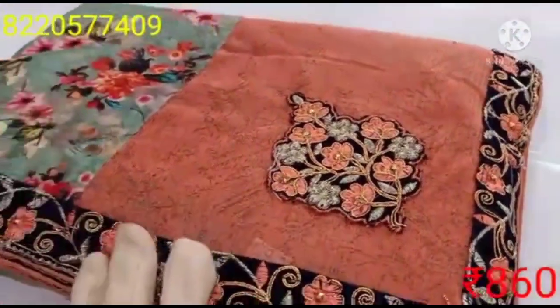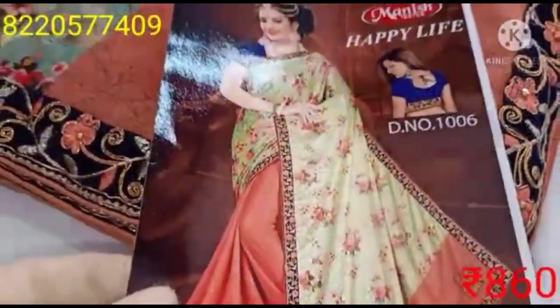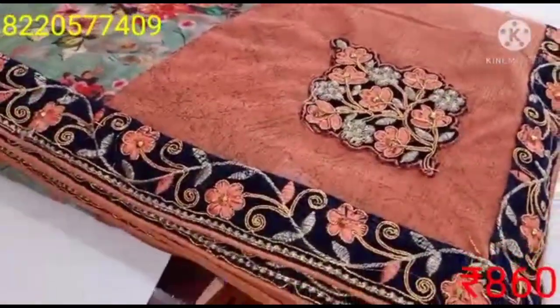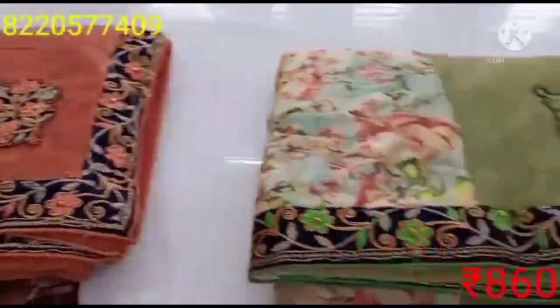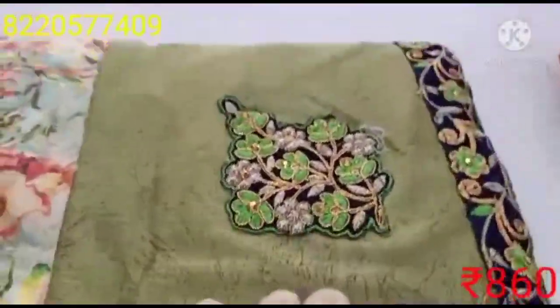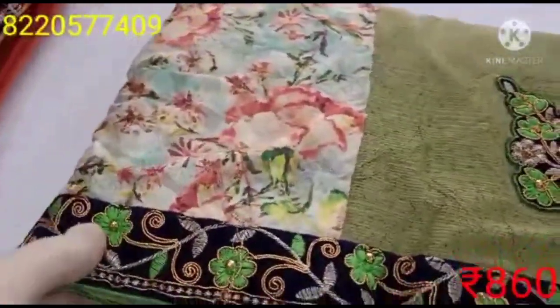You can see a WhatsApp number on the display. You can see the number in the description. The rate is 860 rupees. You can see the sari is available for purchase.